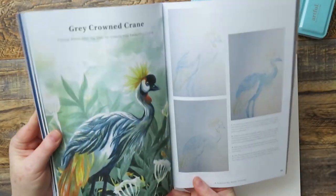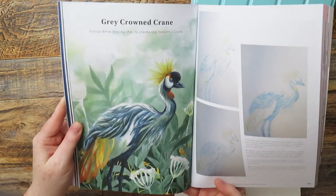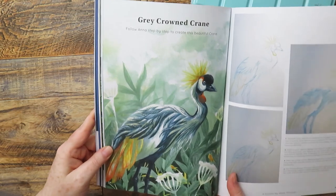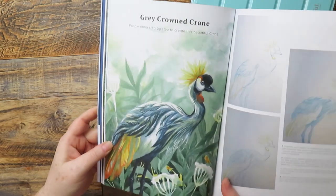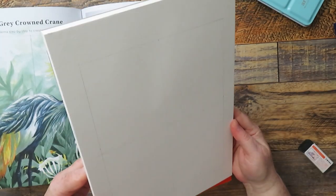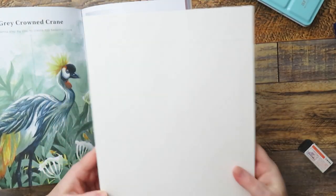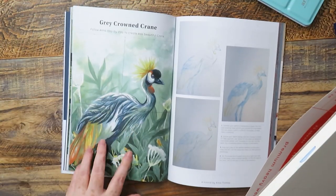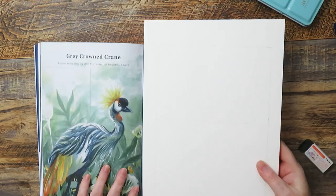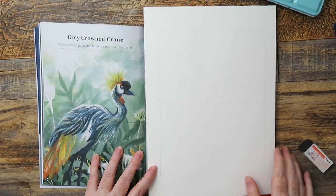I've decided I'm going to go for this one — it's the grey crowned crane. It looks a little bit complicated but I'm going to attempt to draw it. I was thinking about tracing it but I'm actually going to try and draw it myself. I've drawn a grid — quite a large grid of four squares — and also drawn it on the picture. This is just to help me get the proportions in the right place.